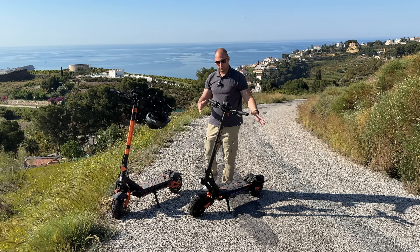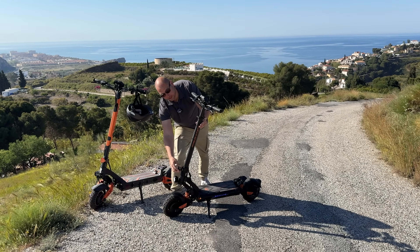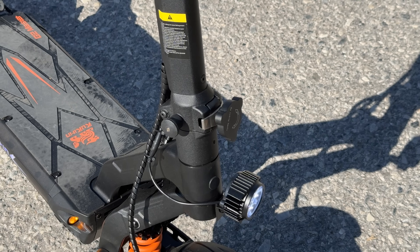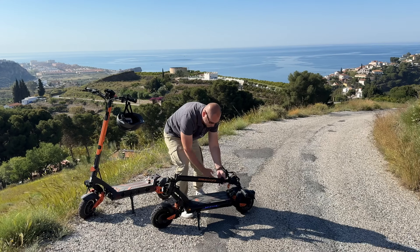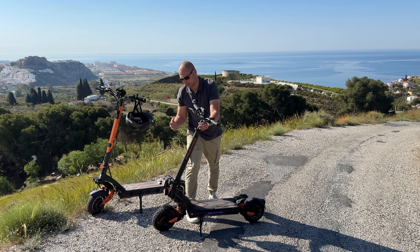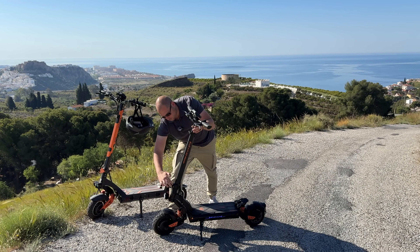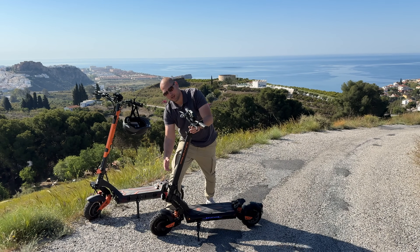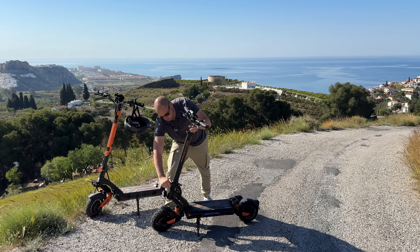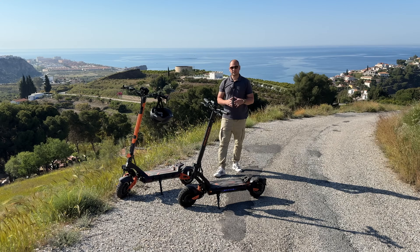This is also a folding scooter. The handlebar folds using a folding mechanism — you tighten it up, pull on it, and the scooter folds down. There's a hook that catches on the back so you can carry it, but at 33 kilos you probably don't want to carry it around too much. When unfolding, make sure to tighten the mechanism really well so there's no movement in the handlebar. The folding mechanism works quite well and is very similar to the one on the G3 Pro.